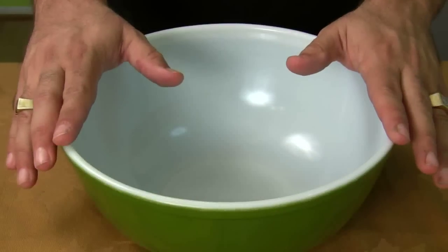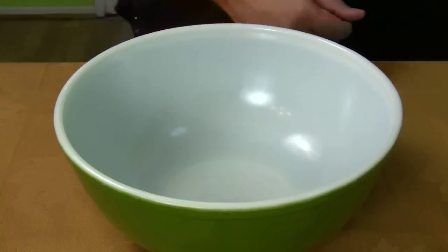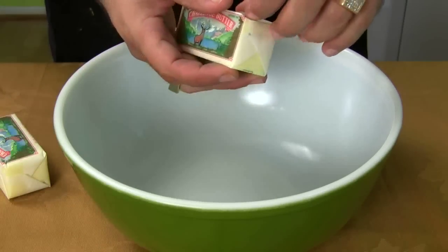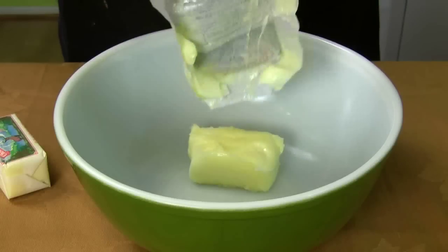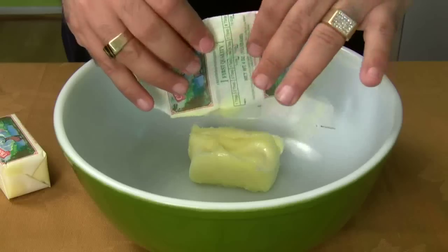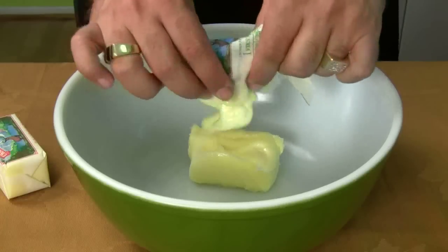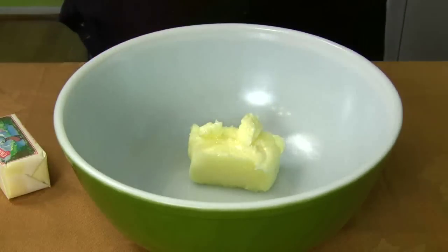Before you go to make your chocolate chip cookie, remember one thing: all your ingredients must be room temperature. See the butter? We're going to be putting that in first — it must be room temperature. I was never told this tip before, but your butter must be room temperature. If it's cold, it's going to ruin the cookies.